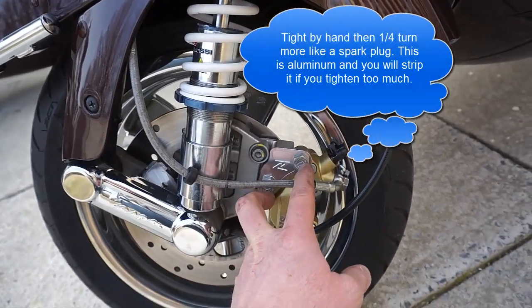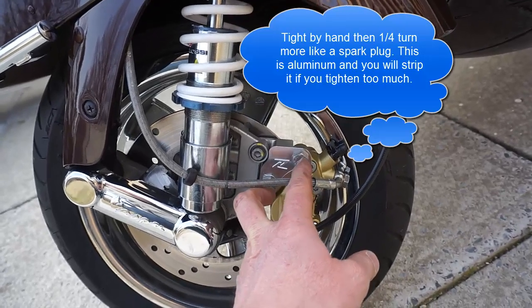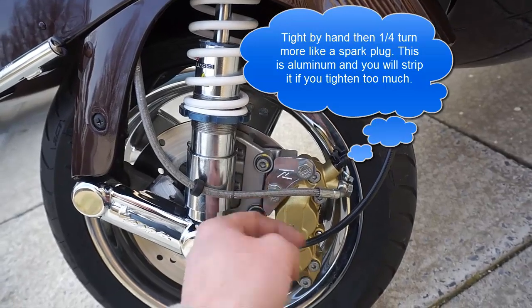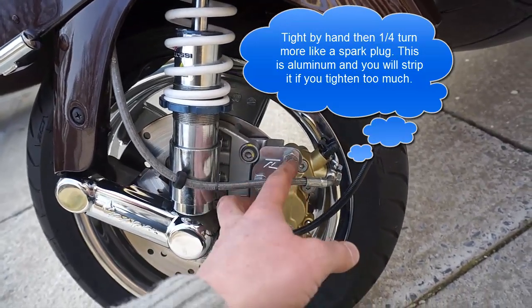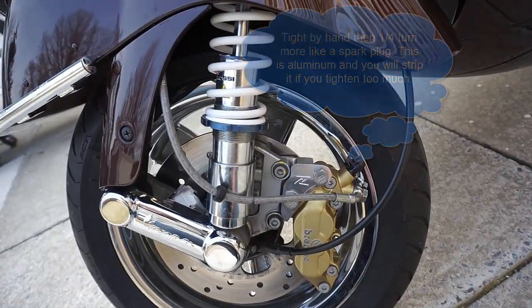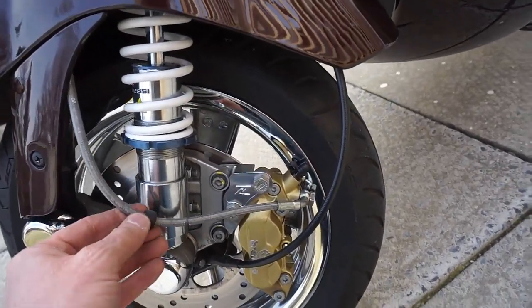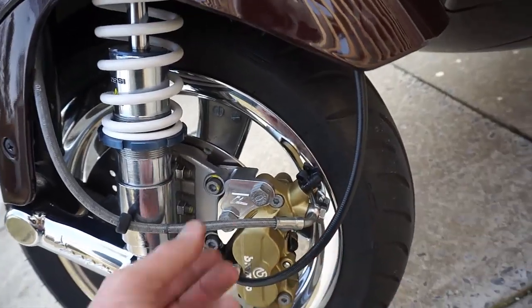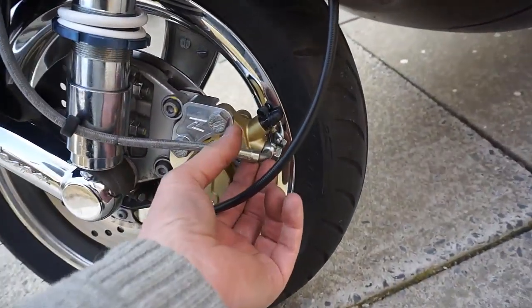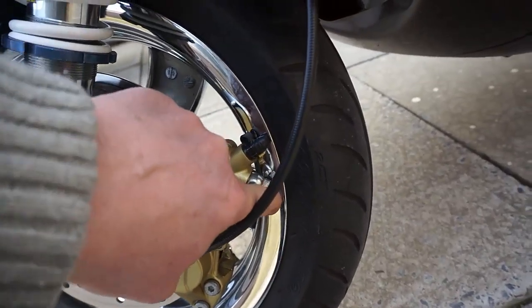These are the two stainless steel 10x20 millimeter bolts that I bought. I put Loctite on both and put these into the new Brembo caliper. Once that's done, I had a bit of difficulty getting the banjo to fit because it is in a different position, but I got it to fit here and screwed it in.